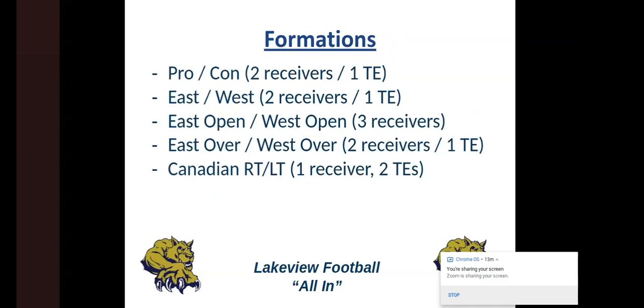These are our base formations. Pro and con is a two-receiver, one tight end set. East and West is when we have twins — East has two receivers to the right and a tight end to the left; West is opposite. East open and West open is our three-receiver set, where we either bring a third receiver on or our tight end bumps out to slot. East over and West over is when we go unbalanced and the tight end goes with our twins. And probably our number one formation this past year is Canadian right and left — two tight ends and one receiver.